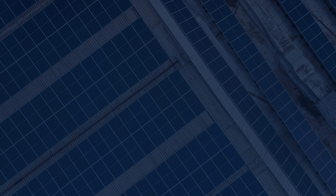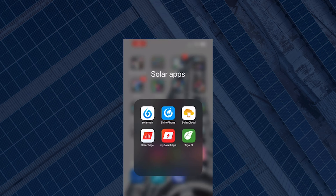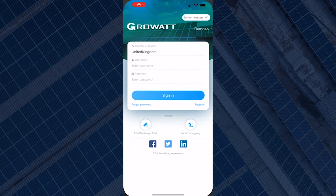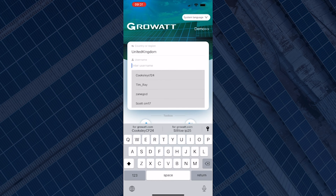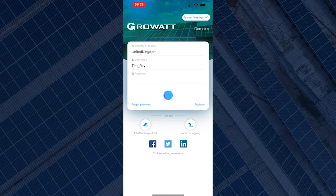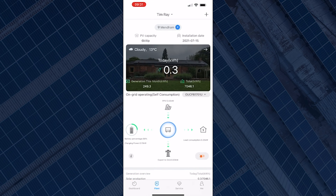So if you open up the Shine Phone app, some of you might already be logged in — if so, that's fine, you don't need to sign out and log back in. If you're not logged in, just input your username and your password, and that should take you to the dashboard.